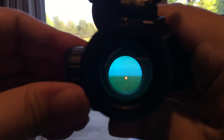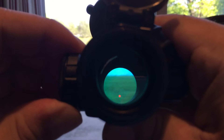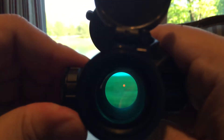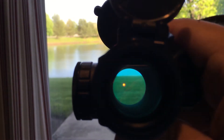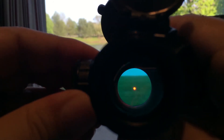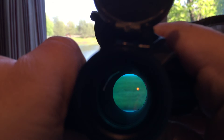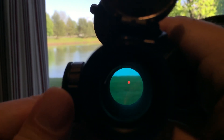One thing I'll note: on someone else's review I saw that you can lose the red dot in between the clicks. On this one I thought it did, but it does not seem to. He was also complaining that his adjustment knob was a little loose, and sometimes the recoil would knock the knob just off its spot so you'd lose the red dot altogether. But this one seems to stay on even when I rotate it very slowly between notches — a nice, bright red dot.